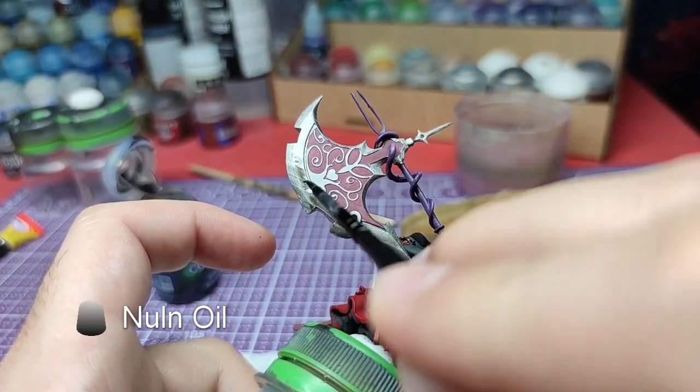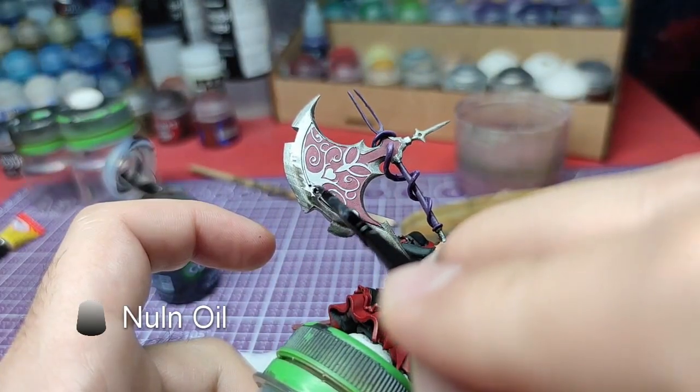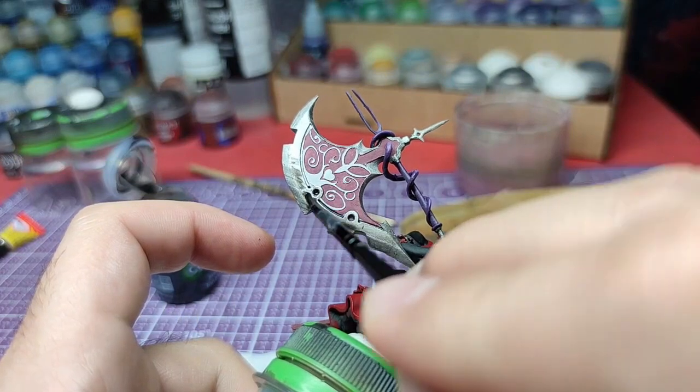Finally we will shade the blade and all other metallic areas on the axe head with Nuln Oil.